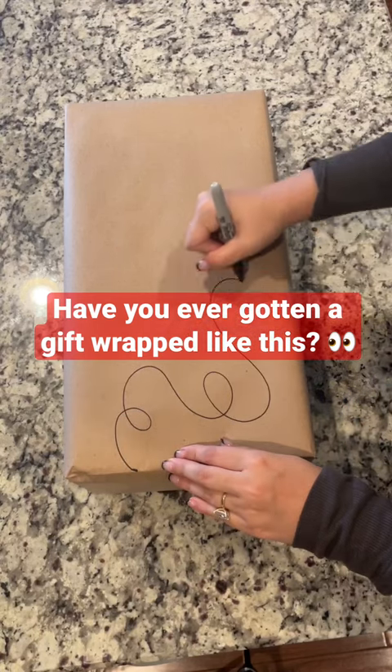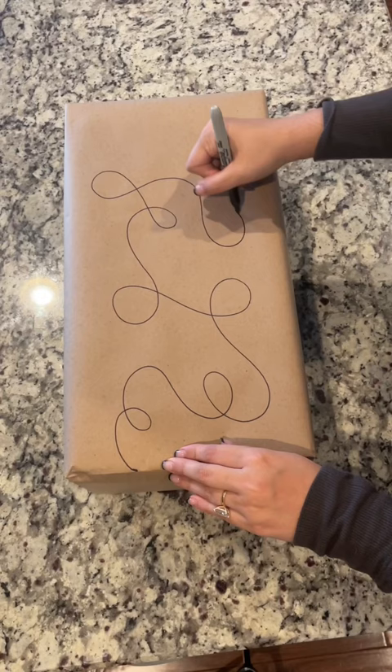Welcome back to the 12 Days of Christmas Wrapping, where we try an easy and unique way to wrap a gift every day. Grab your pom-poms and your Sharpies.